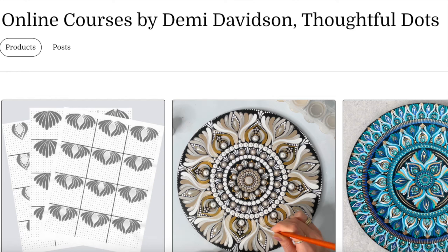Hello and welcome! It's Demi here and I am so excited to share some tips and tricks with you guys today on how to add more texture and dimension to your mandala paintings.